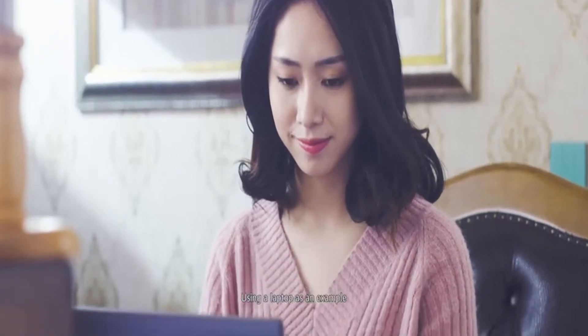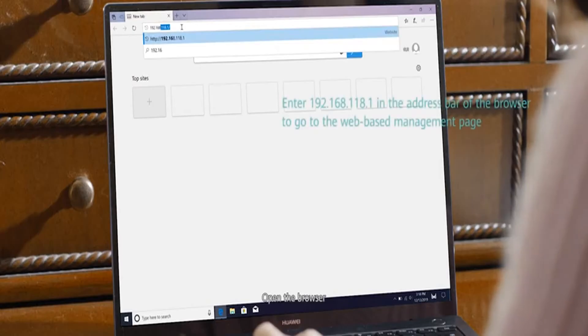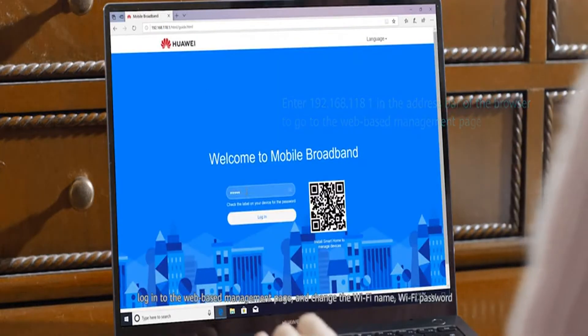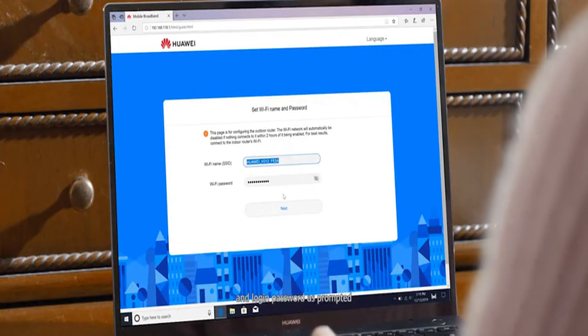Using a laptop as an example, open the browser. Log in to the web-based management page and change the Wi-Fi name, Wi-Fi password and login password as prompted.